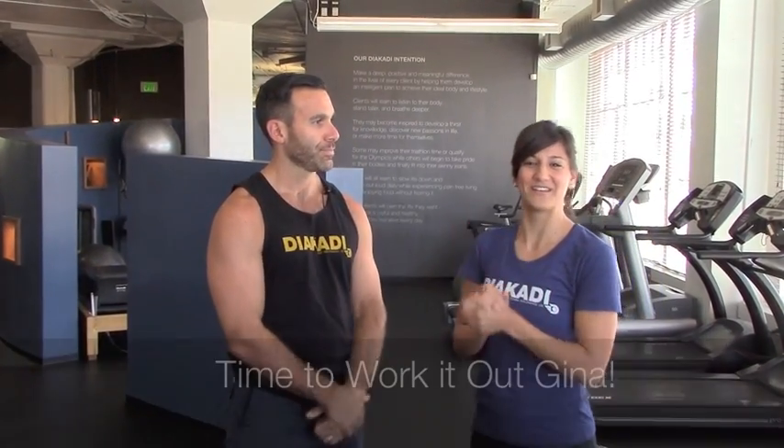The first exercise we're going to do is a dumbbell fly to press, followed by a set of push-ups. Then we're going to go into stability ball cable flies, followed by a set of push-ups. Then we're going to do Gravitron chest dips, followed by push-ups. And maybe for a little extra credit, we're going to do Superman push-ups. Let's get to it.